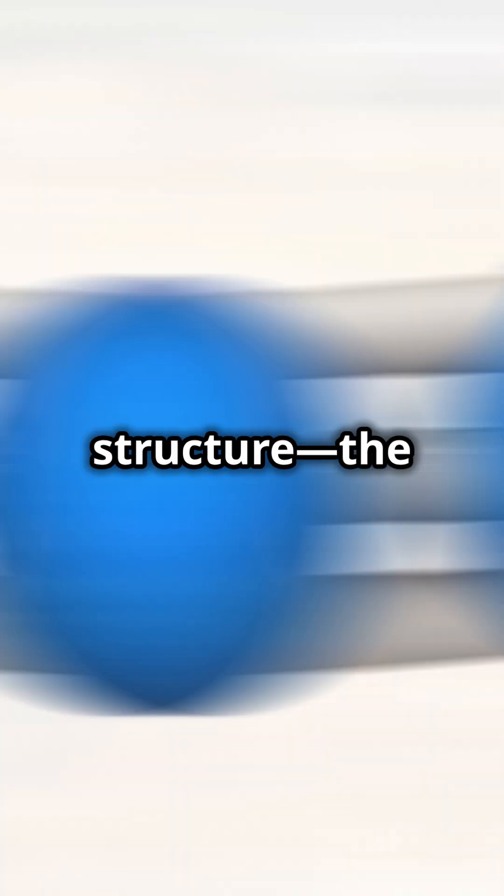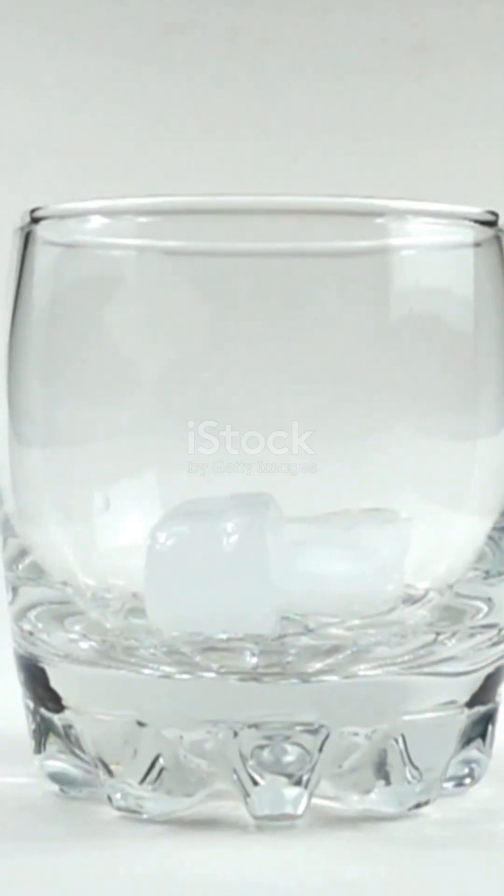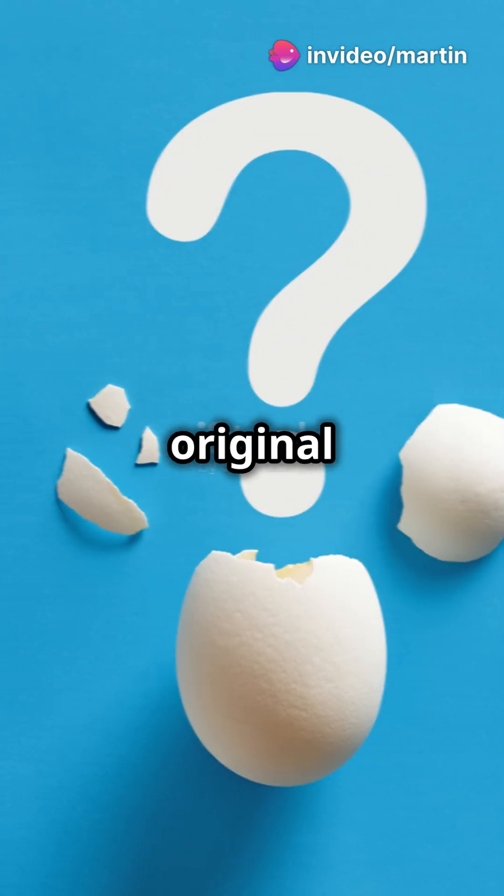Here's the key part. This new structure — the clumps of proteins all stuck together — is permanent. You can't just cool the food back down and expect the proteins to magically fold back into their original shapes.